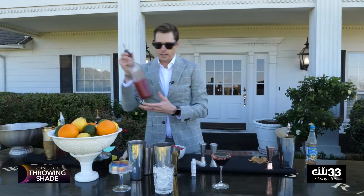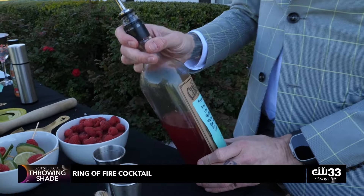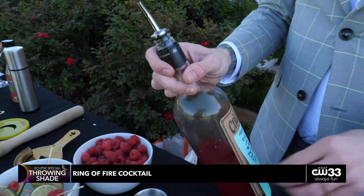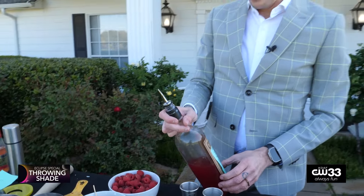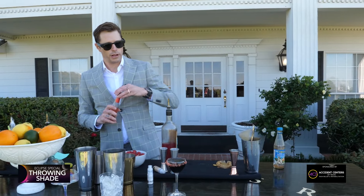We have a tequila-based cocktail — so we did vodka first, we're doing tequila second. This one is called the Ring of Fire. It's gonna have tequila, triple sec, agave nectar, and we do a little egg white on this one — you don't have to do that — and then we're gonna use a little bit of blood orange ginger beer with a little top of Angostura as well.